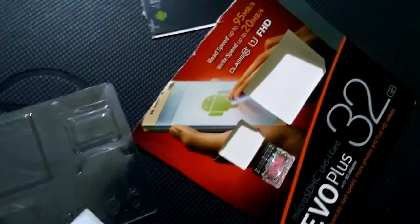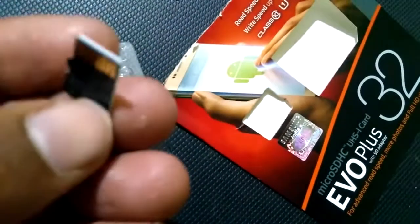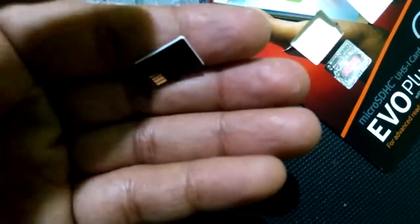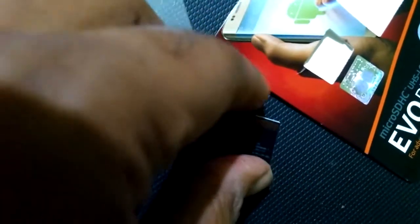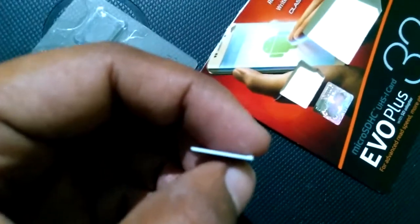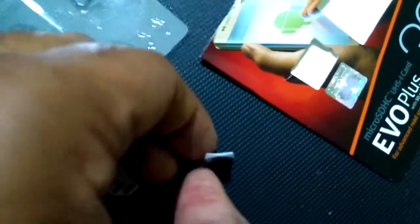When you open it, you can see the edges — they are in white color. The card itself is in black color, but the side part and edges are white. Generally, if it is a fake one it will come with a black coating on the edges. So if the edges are white, you can say it is an original one.